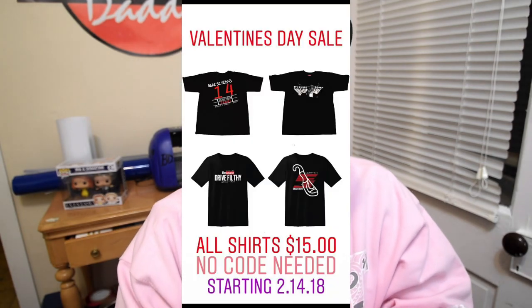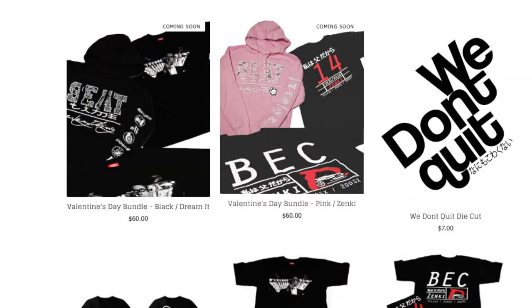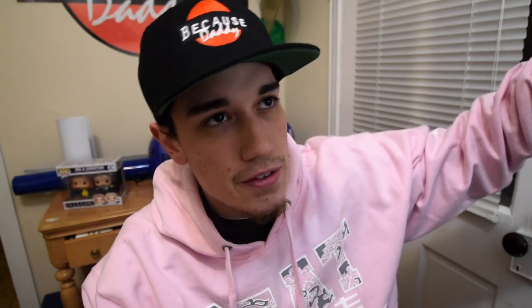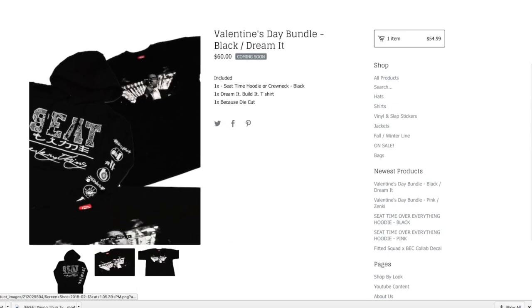Alright guys, I'm calling it a night. I appreciate it — thank you so much for all your support and all the daily love we receive from you guys. Go check out becausedaddy.com. Today is a special day — we're hosting a Valentine's sale. All shirts are $15. We're also offering a Valentine's Day bundle: it comes with a hoodie or crew neck, a t-shirt, and a sticker — all for $60. All t-shirts are $15. It's a one-day sale, no codes needed. Happy Wednesday. Holla.